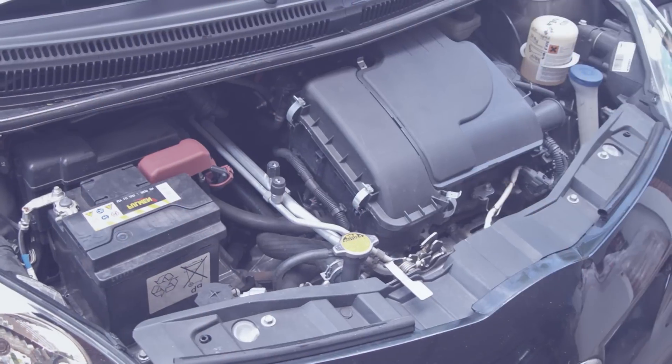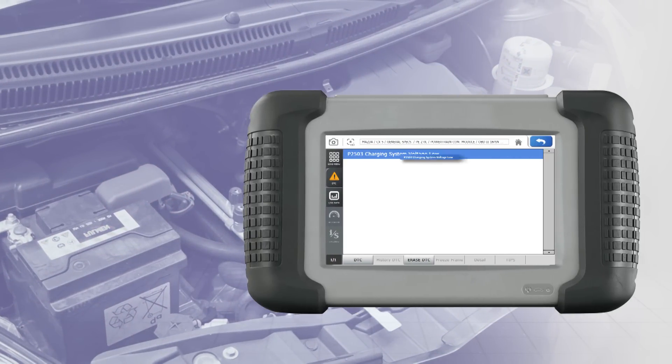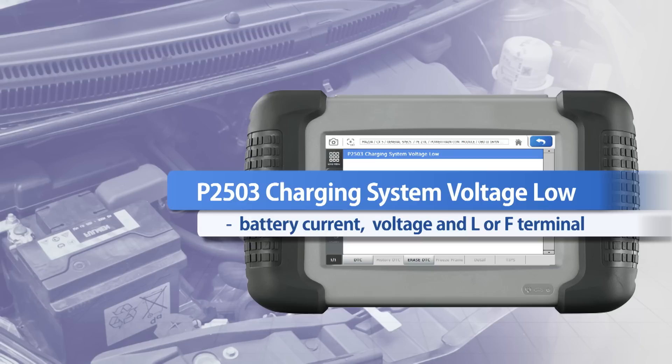Diagnosing an older vehicle with a battery light on only requires simple testing procedures. Compared to now where we have trouble codes relating to battery current, voltage, and L or F terminal. A quality scan tool and scope is needed to assist in diagnosis.